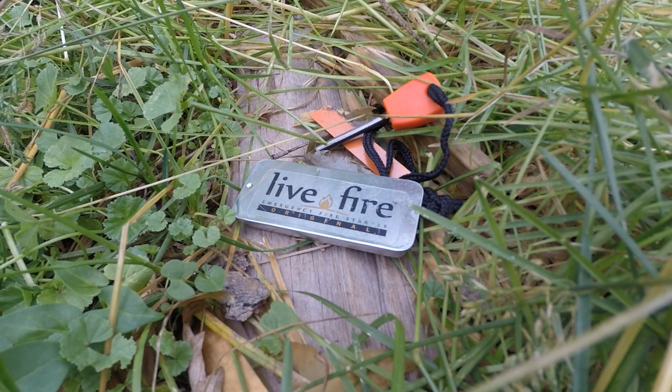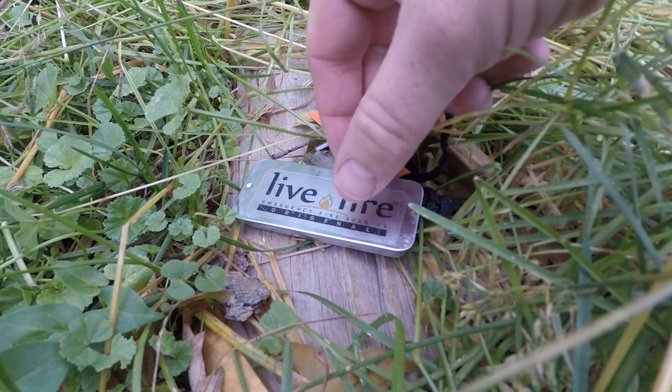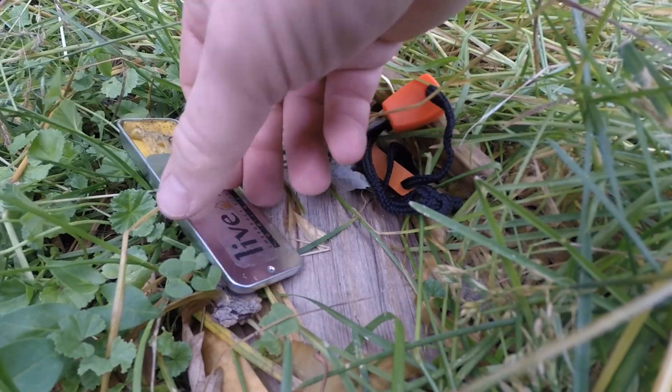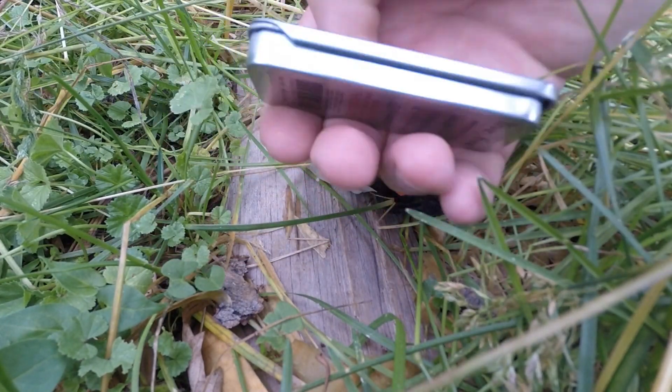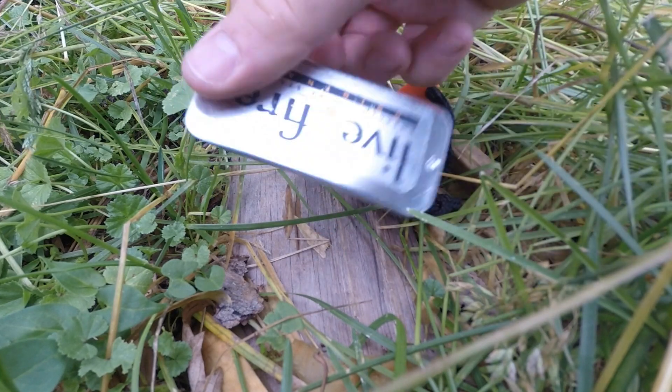All right, here are a couple of basic specs for you. First off, for the survival kit, it costs $13.50 on their website — pretty reasonable for the fuel as well as the fire steel. What we're looking at here, the actual fuel has this little adjustable lid. The casing is aluminum, and the yellow material is the fuel we're going to be looking at today.